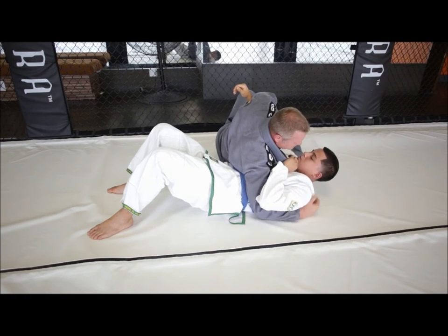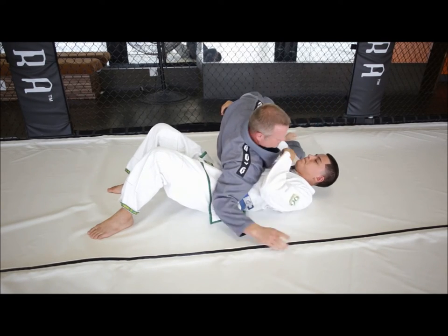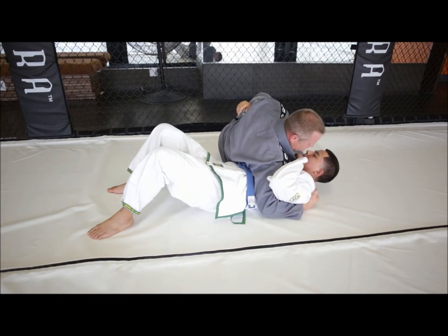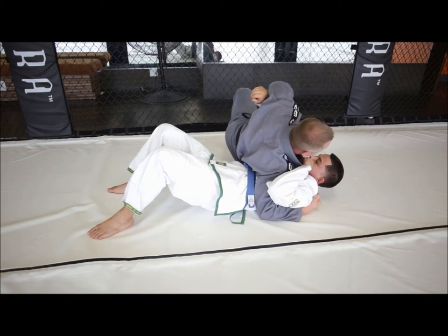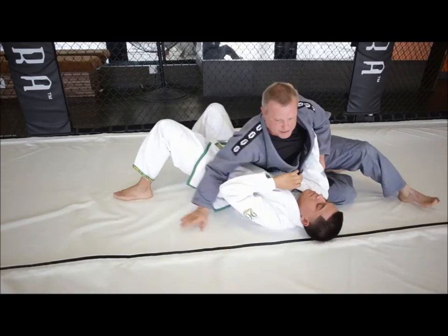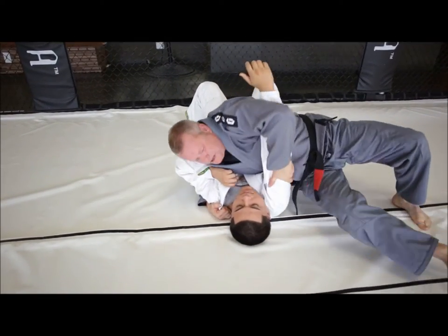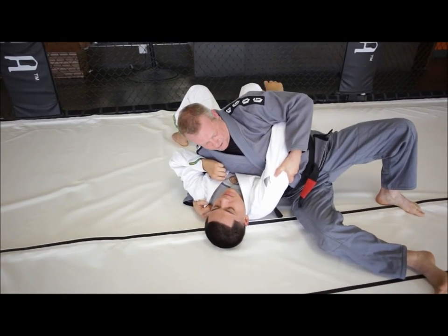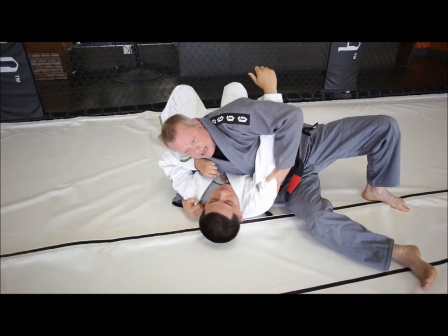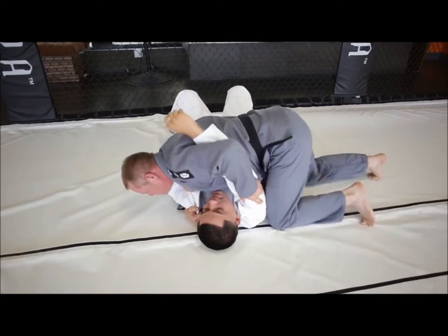This is called a modified scarf hold because it's not the around-the-head position like in judo — it's underneath the arm, back of the collar, holding the bottom of the elbow from here. From side control, I can grab the collar under the arm, move into this modified scarf hold, pull the tricep, and really put my body down into my opponent.